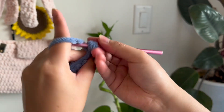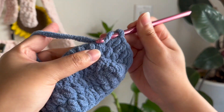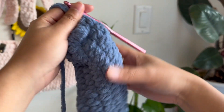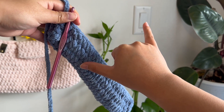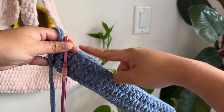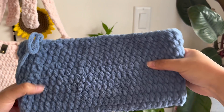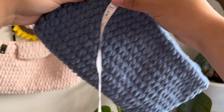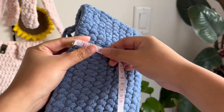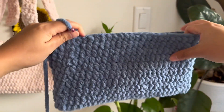This is the part that takes the longest because we are building up the body of the bag — everything else should be much faster. You'll notice the bag will start to take its shape, which is a good sign that you're doing it properly. Continue doing these rows until you get to about six inches in height. I did about 10 rows in total. If it takes you 11 or 12 rows to get to six inches, that's perfectly fine — I care more about the actual measurement of the bag.